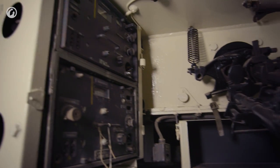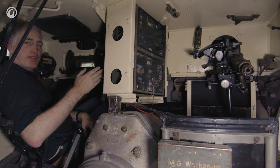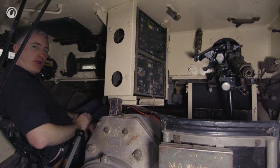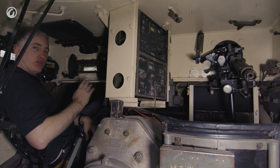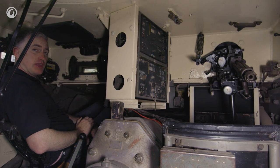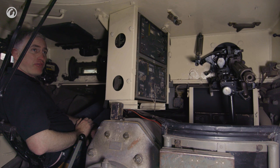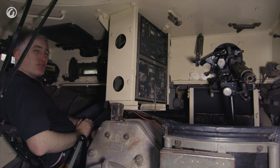On the opposite side from the driver is the radio operator. You can see he's got very good access to the radios, which are angled slightly inward. To his front, on a spring balance, is the bow MG34, with ammunition in the tray to his front. No pedals — he's got lots of room. Again, the only real problem with that position is the lack of an escape hatch. So were I to do the 'oh my god, the tank is on fire' test, I'm afraid to say that from the hull positions, not so much.